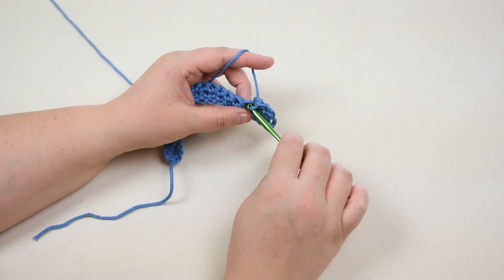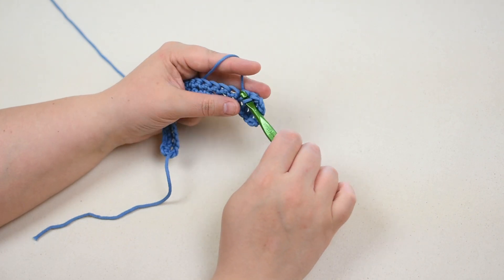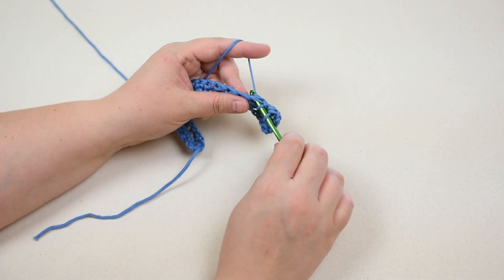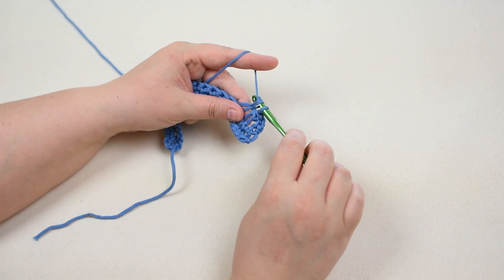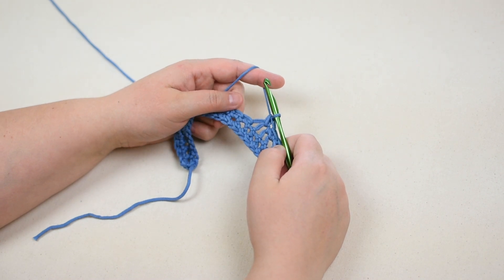Again, insert the hook into the next stitch. Yarn over and pull the yarn through the stitch so there are two loops on the hook. Insert the hook into the next stitch. Yarn over and pull the yarn through the stitch so there are three loops on the hook. Yarn over and pull the yarn through all three loops on the hook so there is one loop left on the hook to create one single crochet decrease.